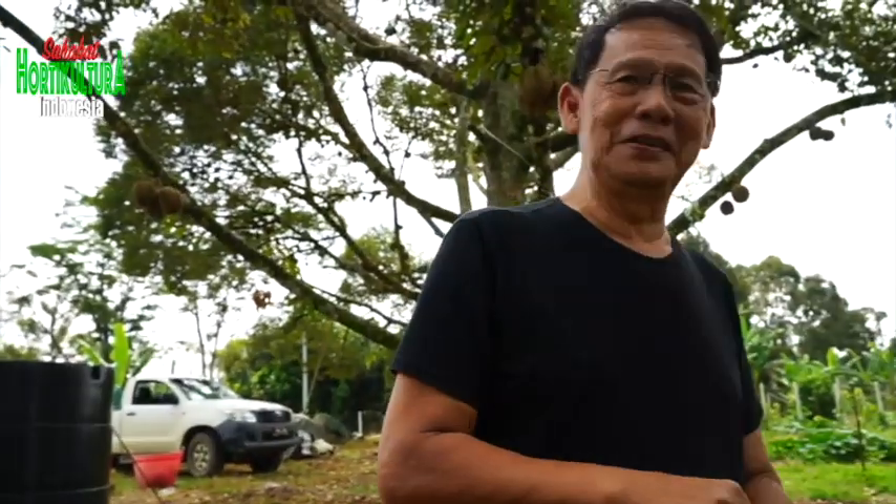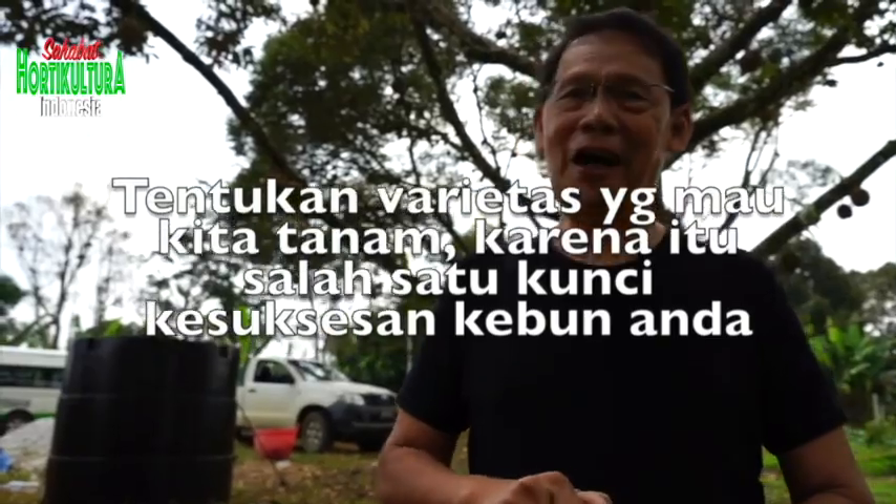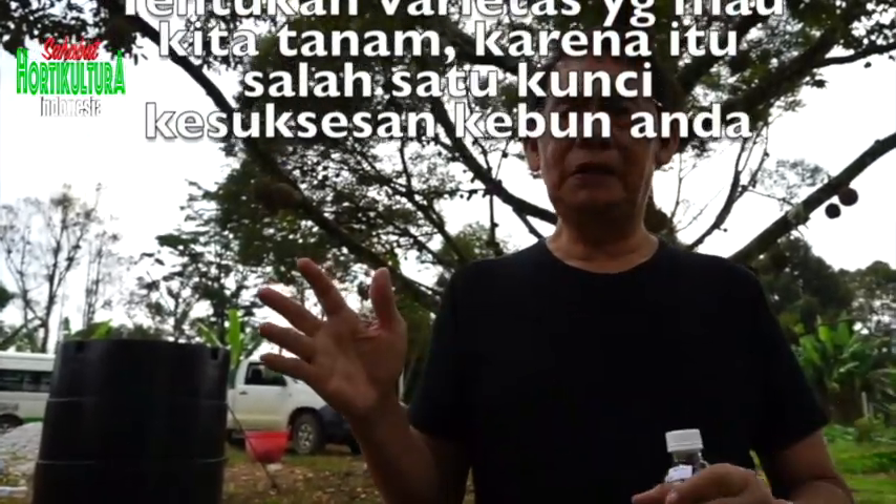Ada tip supaya buah kita rasanya bisa maksimal? Ini yang sangat susah sekali. Banyak sekali faktor. Pak Johan itu sudah 16-20 tahun mencari-cari formulanya untuk membuat rasa yang bagus. Jadi kalau sudah jalankan prosedur dari awal, yang pertama itu varitasnya sudah pasti. Tentukan dulu varietas yang bagus. Kalau varitasnya tidak pasti, tidak tahu hasilnya. Varietas sudah teruji dan lokasinya sudah adaptif. Misalnya sekarang Musangking masih adaptif dan perangainya baik.